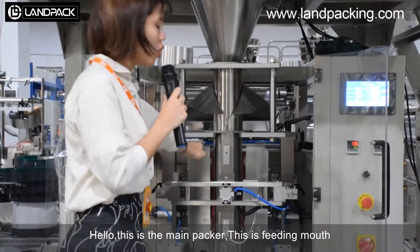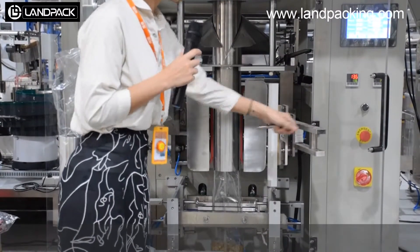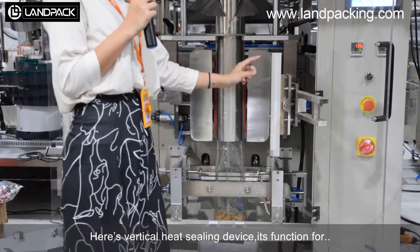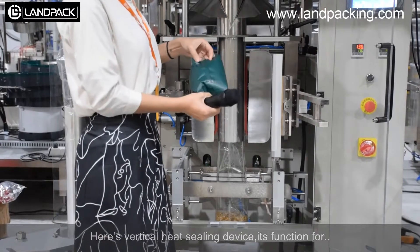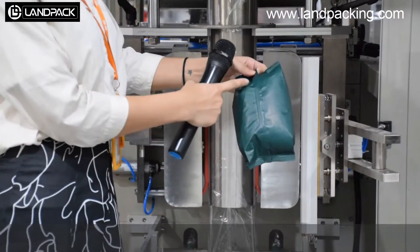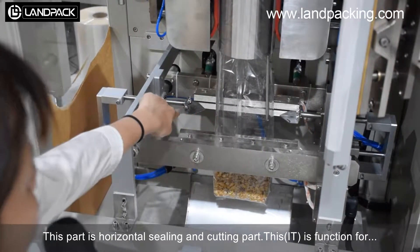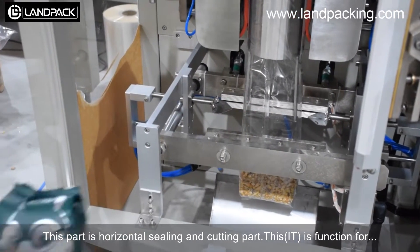Here is the solar platform. You can set the volume down. And here is the vertical heat sealing device. This part is the horizontal heat sealing and cutting point, and this part has the function for the horizontal notch.